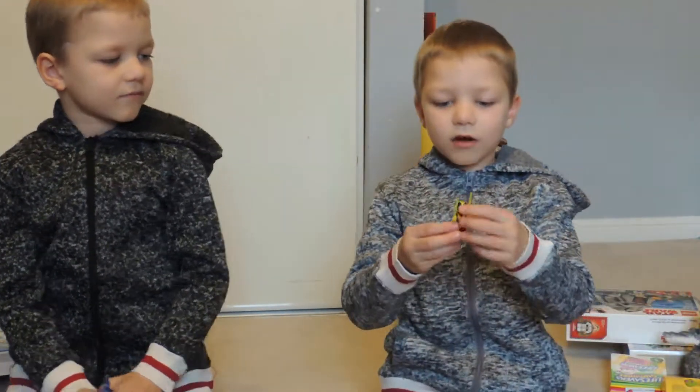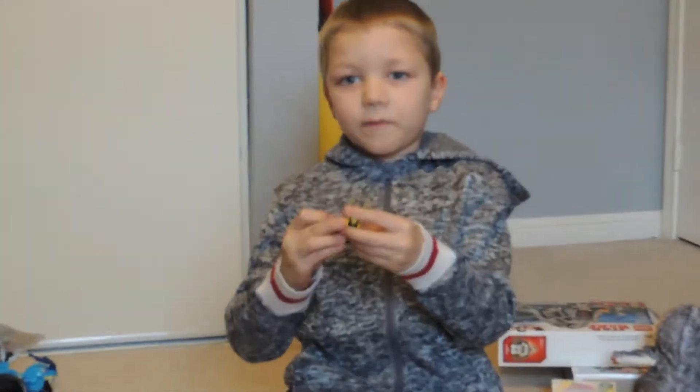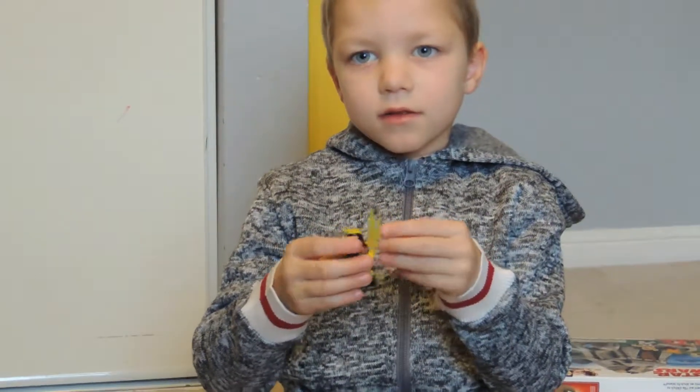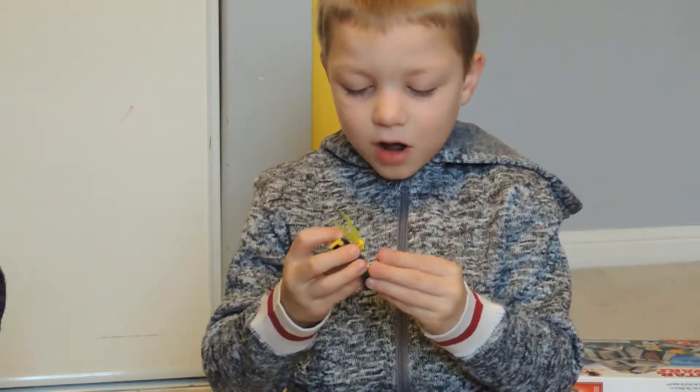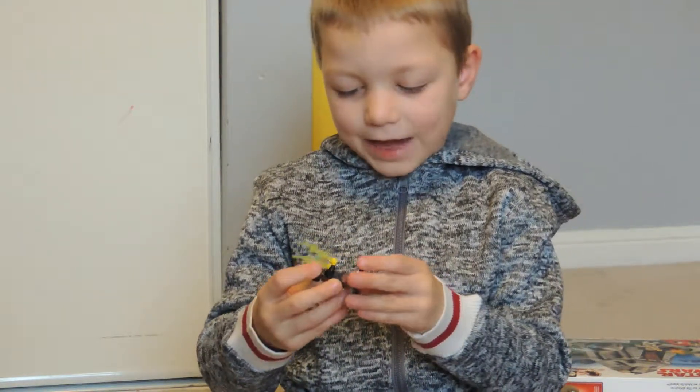This is my Lego figure. I got it from Papa's house, and I got it from Uncle Luke, and he looks like a black flash.